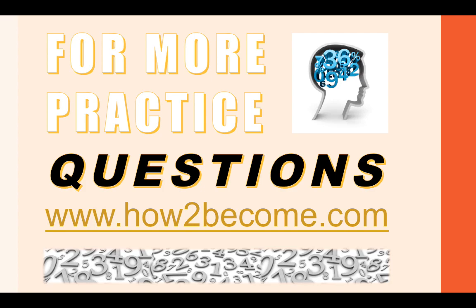That completes this short video for 11 plus maths questions. If you want more maths questions please click the link below this video or go to howtobecome.com for a whole range of educational products. Please subscribe to the channel — it's free — like this video, and drop me a message if you have any questions. I wish you the very best of luck, take care, goodbye for now.